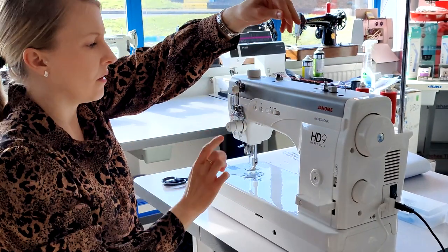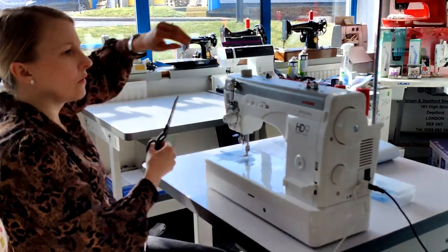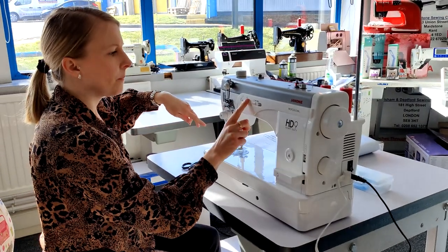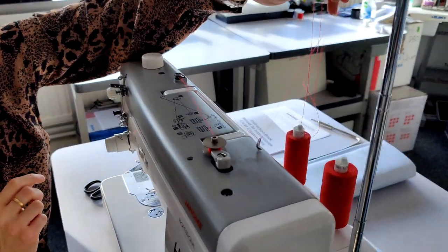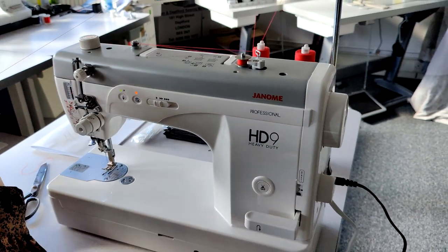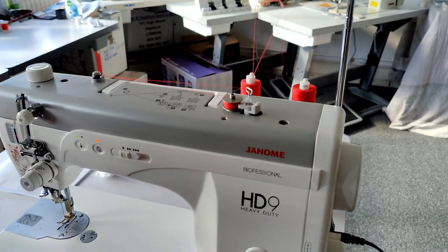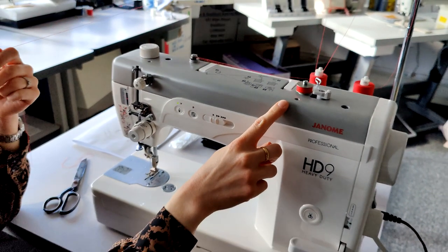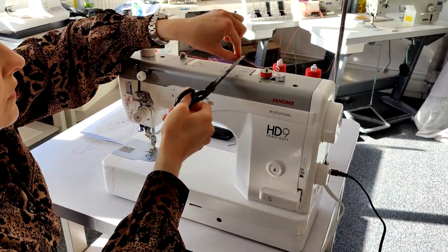I'll just pull that across and there's a little button here to start your bobbin winding. It's super, super quiet as well, so that's winding on there and I can carry on threading it up with the thread at the same time. You get loads of thread on that bobbin which is really nice. It stops automatically — really, really nice and quiet. I do like that.